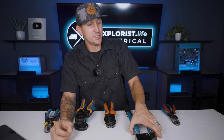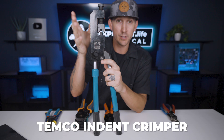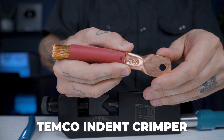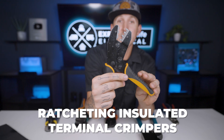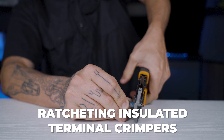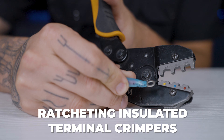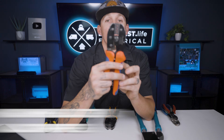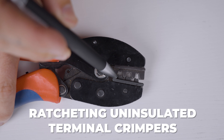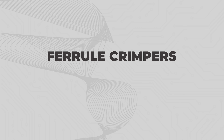Crimpers. This Temco indent crimper is for battery lugs larger than 10 gauge, as well as Anderson connectors larger than 10 gauge. Ratcheting insulated terminal crimpers — these are for insulated ring terminals smaller than 10 gauge, as well as insulated butt splice connectors smaller than 10 gauge. Ratcheting uninsulated terminal crimpers — these are for PV connectors or Anderson connectors 10 gauge and smaller.